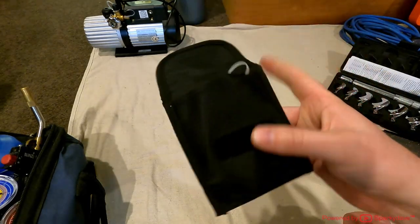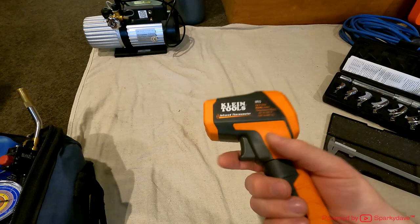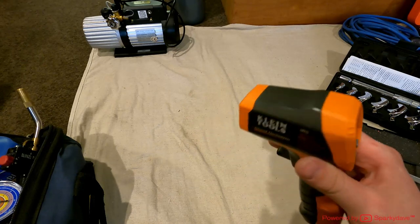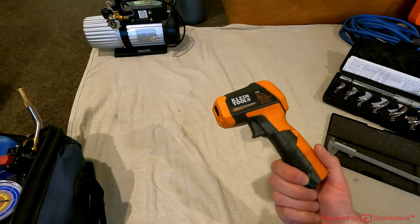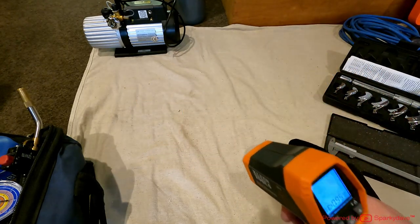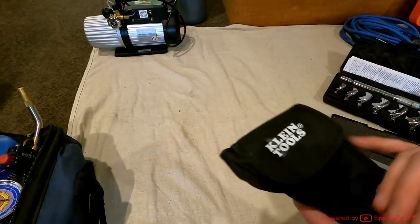I always keep my BlueVac in a wee pouch to keep it safe in the bag. This here is my digital thermometer — a Klein Tools IR5 — for servicing heat pumps. You can tell by the output temperature on heating and cooling whether or not the unit needs regassing, predominantly on heating. I've found it extremely useful so far — it works the way I need it to work.